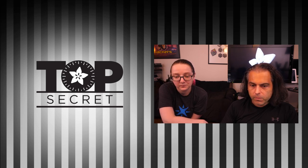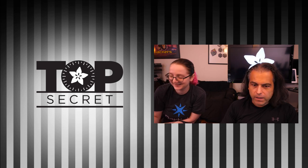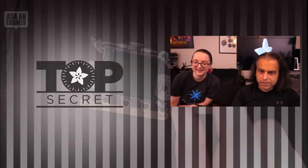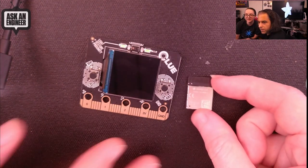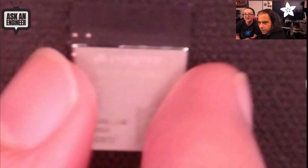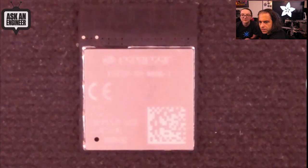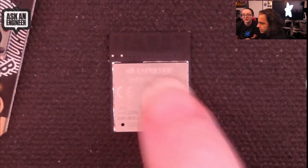This is probably one of the biggest coming soons in the smallest package we've had. And here it is! I'm going to zoom in. It's so small, you can barely see it. There you go — it says ESP32-S2 Mini.